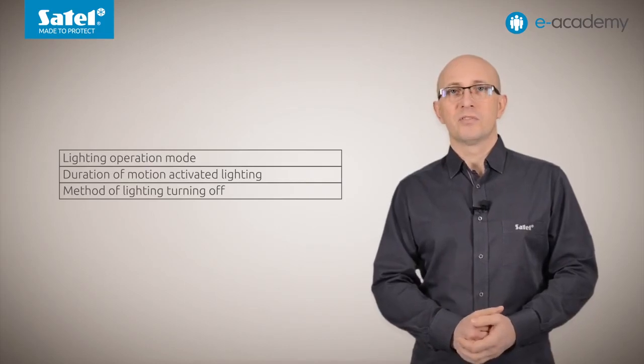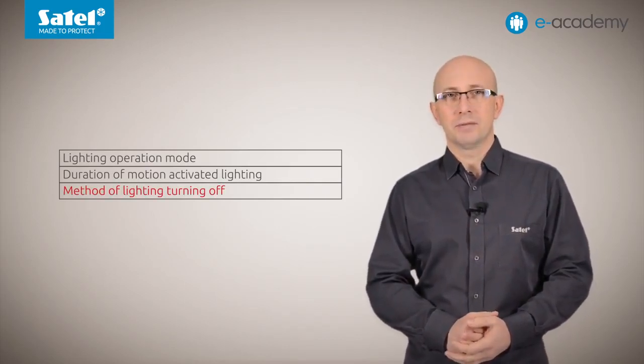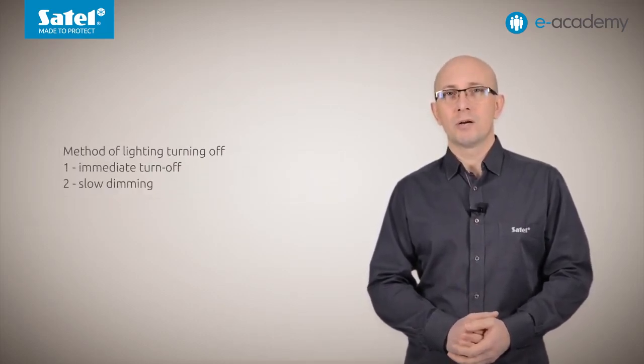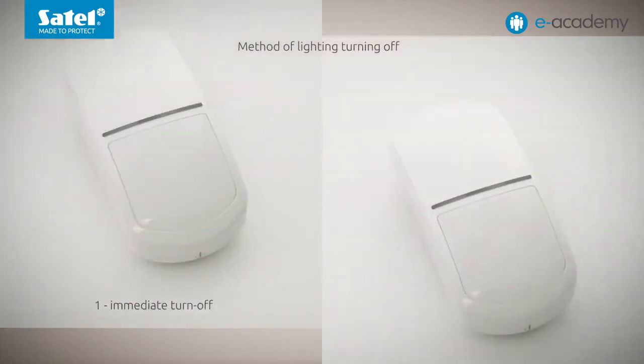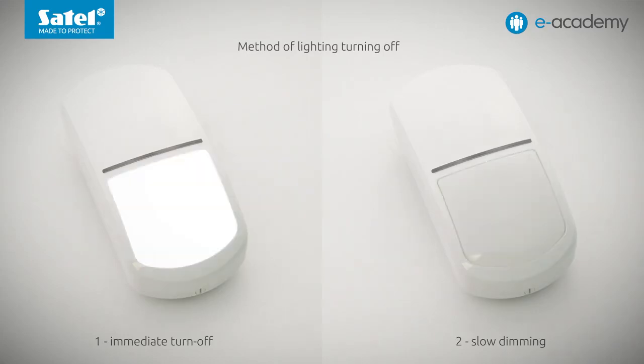The last function in the Luna detector settings menu relates to the method of turning off the lighting. There are two options: the first is immediate turn off, and the second is slow dimming. In the left window, the Luna detector is set to option 1 — the light goes out immediately. On the right, option 2 is selected and the light dims down slowly. Slow dimming is the default setting on all Luna detector models.